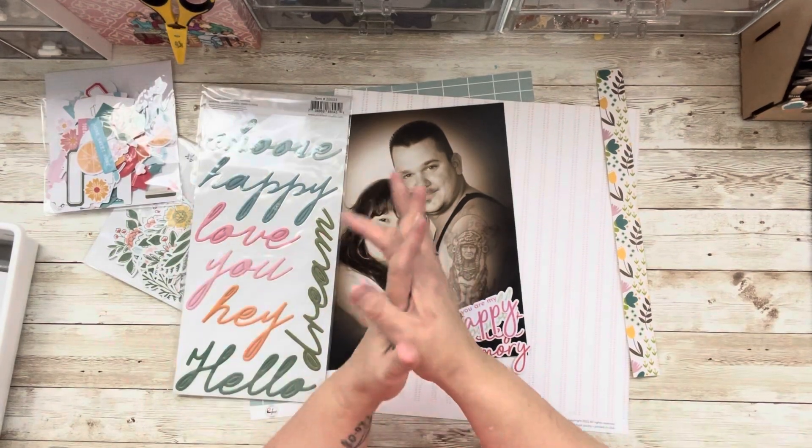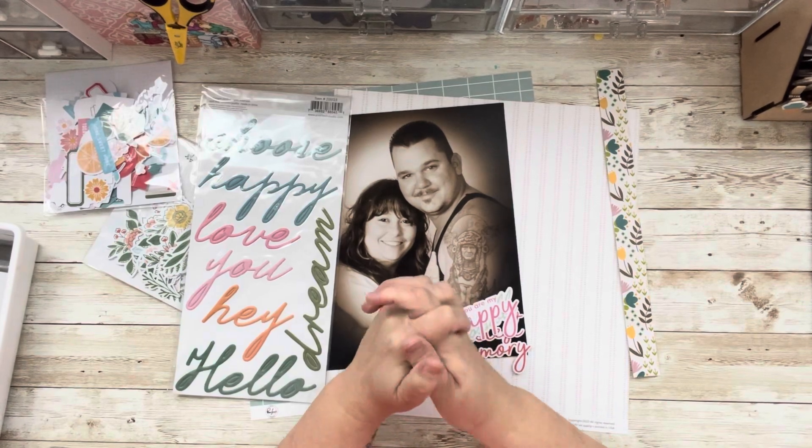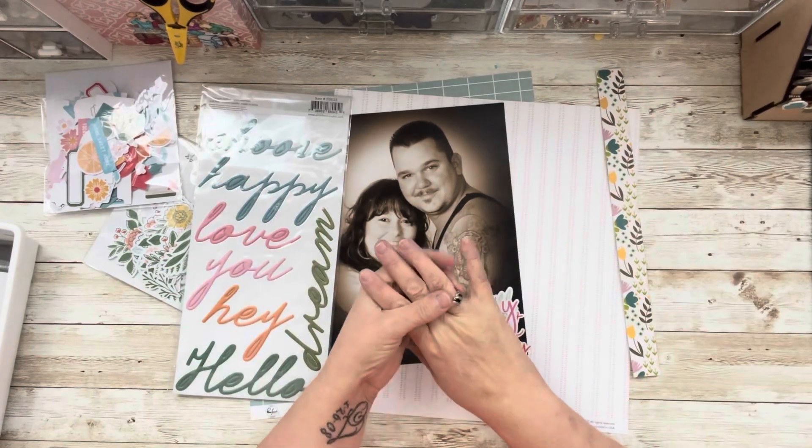Hi everyone! Welcome to Pinkfresh Friday and welcome to my channel where there's no wrong way to play with paper. I hope you're having a good day. Pinkfresh Friday I do with my scrappy pals and all of those wonderful creators who are also playing with Pinkfresh — they are in the description of this video, so be sure to check them out. Basically we play with only Pinkfresh products to create some kind of project. For me it's a scrapbooking layout, so everyone will be using something different but they will only be playing with Pinkfresh. So I hope you enjoy it — I've really enjoyed it.